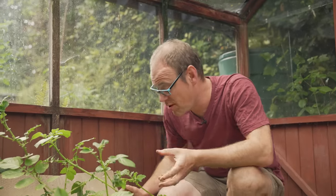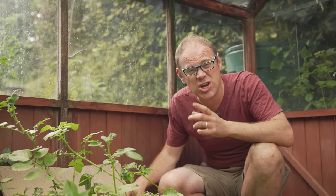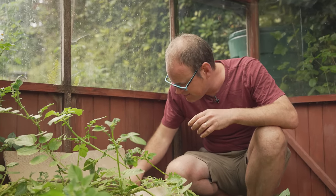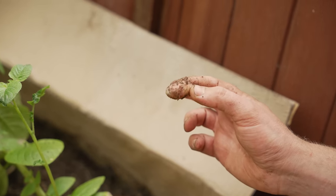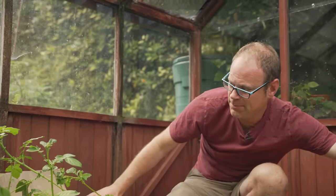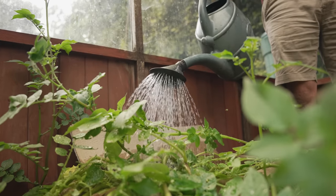The variety I'm growing here is called Pink Fir Apple and it takes at least around three months to develop those tubers. It was only about two months ago that I planted it, so I suspect they won't be fully ready yet — but if I have a little root around... ah, there we go, a tiny potato! So they are developing but they've still got a little way to go. Let's give this all a little drink because it is a bit dry, and we'll leave it for a few more weeks.